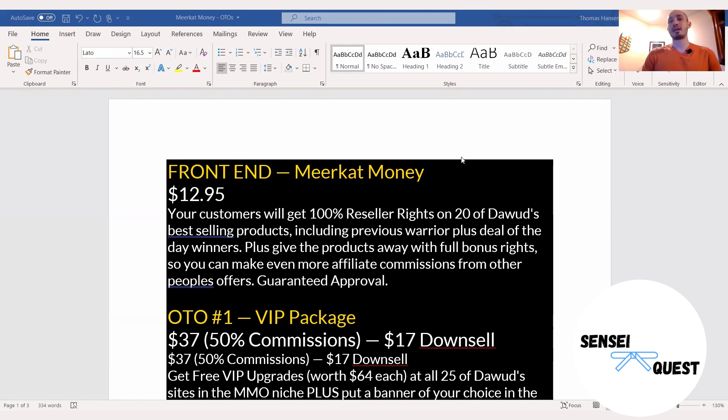This is very special because typically when you get reseller rights, you don't get the giveaway rights. So this means you can package these up and give them away as bonuses whenever you're promoting other people's affiliate offers. That's what's really going to set your offer apart from others, because you could literally give all 20 of these as a bonus when promoting another person's affiliate offer, making you stand out and making them want to pick up your offer.